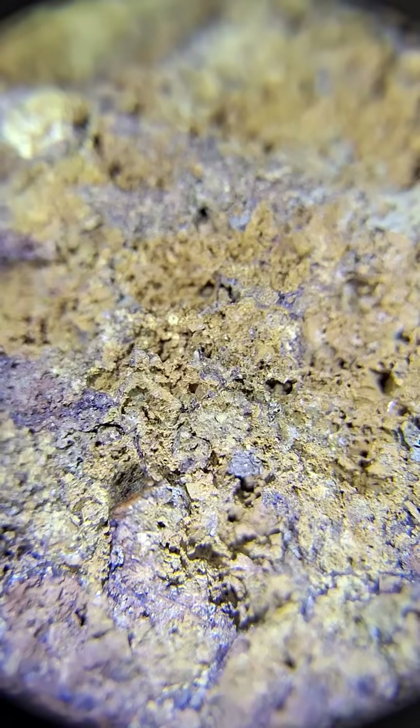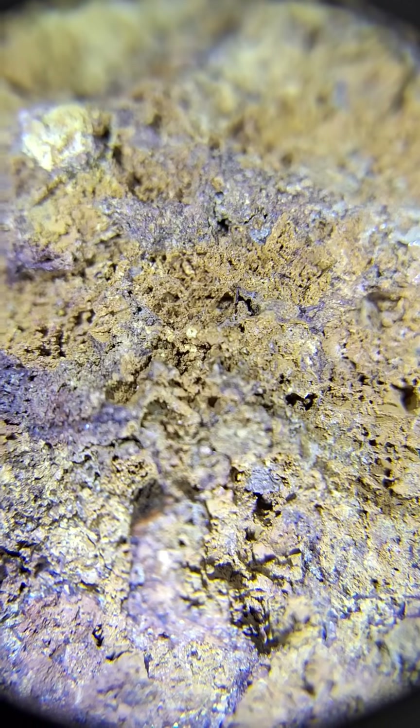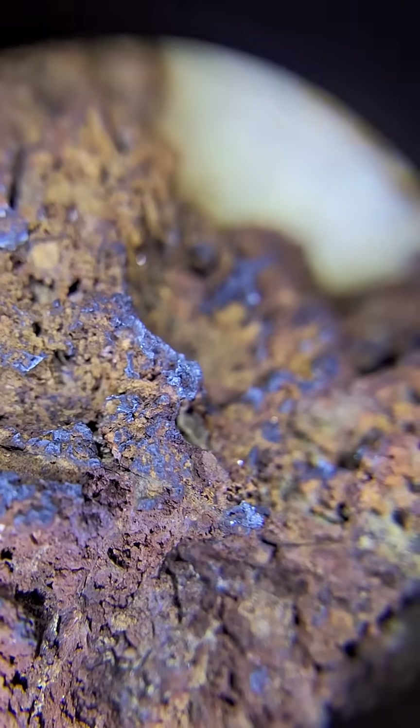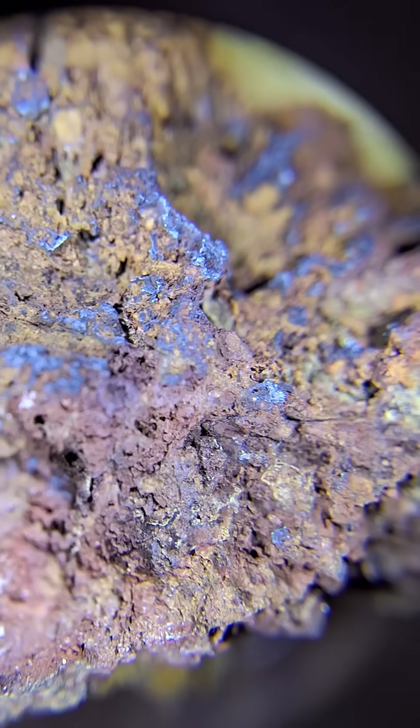Melt the powder and it will turn into metallic gold. The silver can also be recovered from the nitrate solution and reused, allowing you to repeat this process thousands of times. I will provide a separate video about platinum as well.